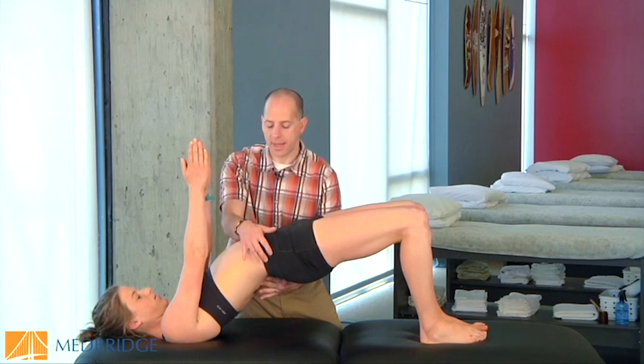If patients come up and actually arch their lumbar spine to come up, that's moving from the spine and not from the hips. So many patients will default to this pattern.